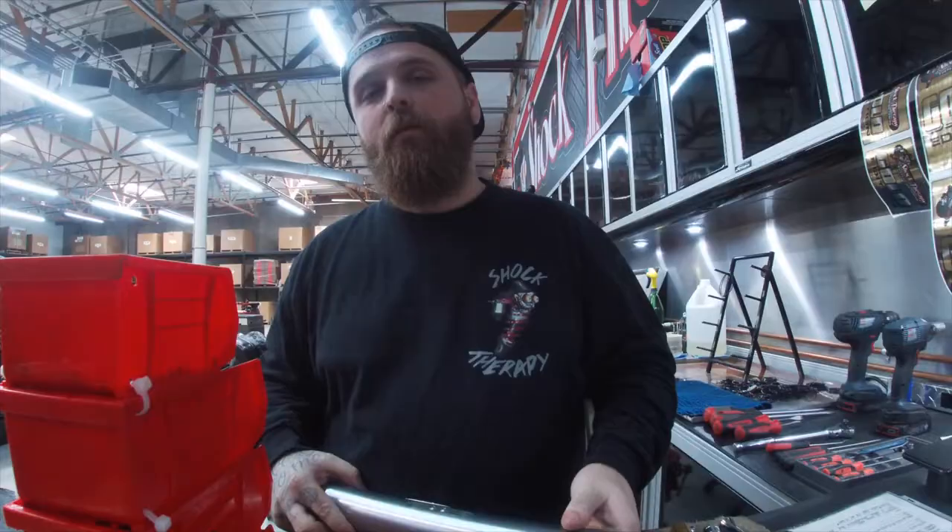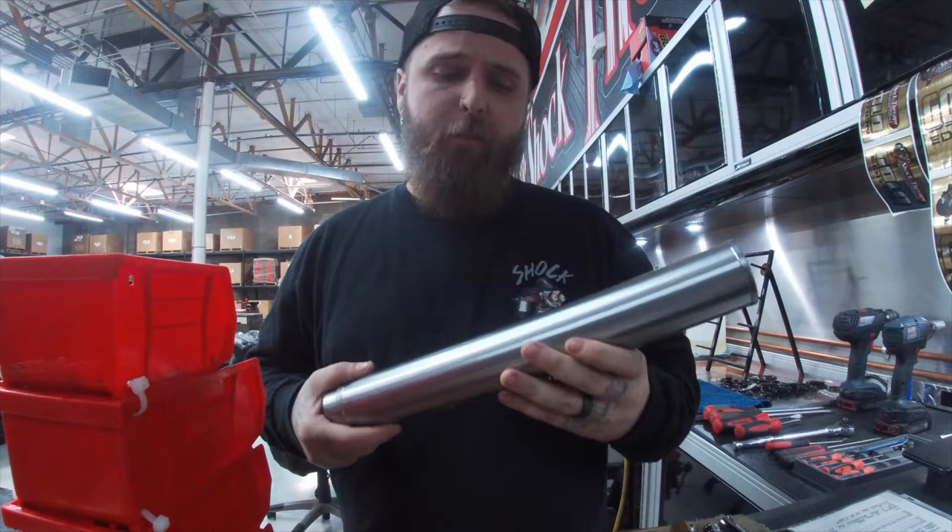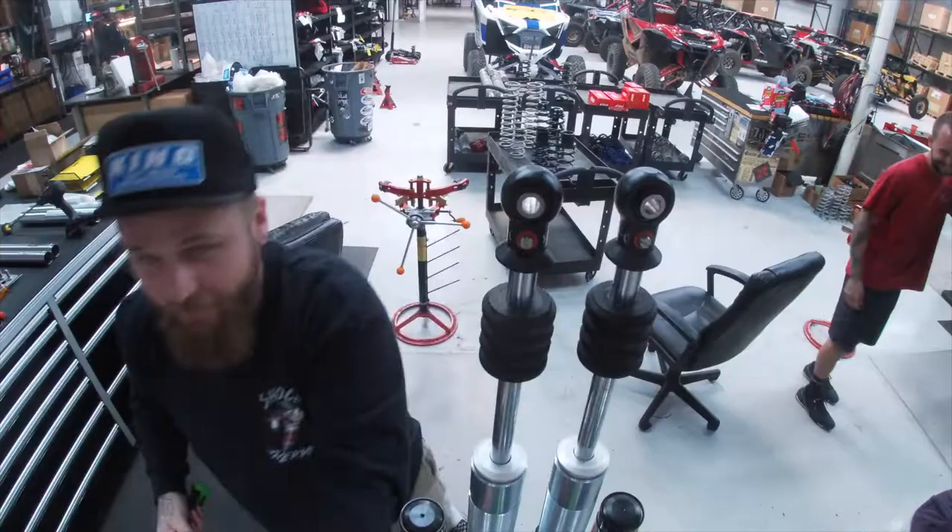We just made our tubes — we've added more ports in the tubes from the factory. Adding those extra ports helps promote plushness and also helps with ride quality. It also helps with bottom-out resistance and that bump stage. Pairing that with our valving and one of our DRS's — you can't beat that.